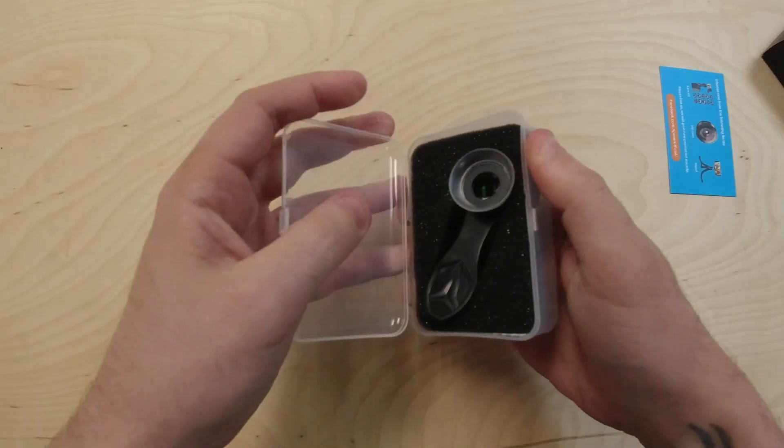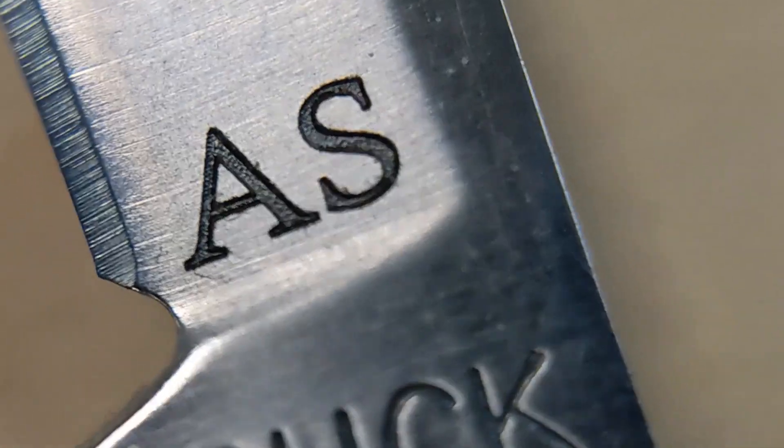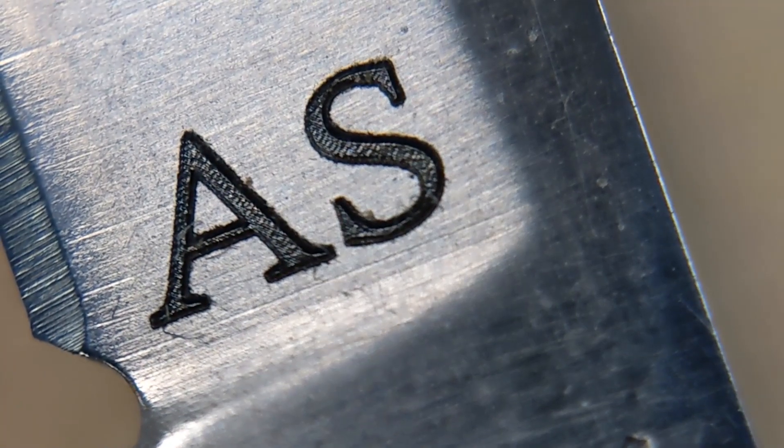Hey guys, what's up? It's Alex over at Laser Everything, and today we're getting small — real small. We're going to be looking at a bunch of tiny little engravings with a super cheap little macro lens that I picked up on Amazon. So if you're looking for an inexpensive way to see those really small engravings nice and big, this is a video you're not going to want to miss. Stick around, we're going to get right into it.